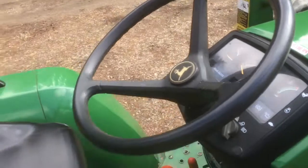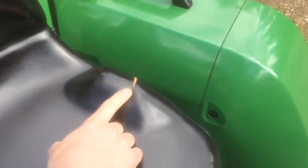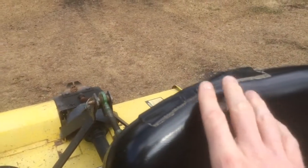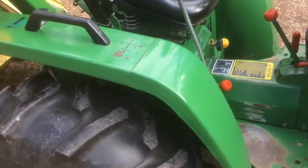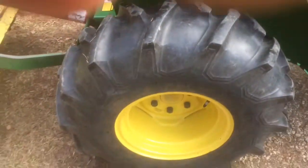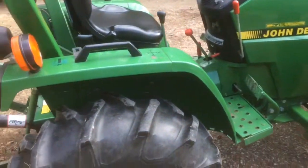It does have power steering. Here on the seat is one of the things that's wrong — there's a little bit of cracking here on the seat, and right here I just put some duct tape on that. So the seat has got a couple of cracks on it. It's got the ag tires, so they're good — much more substantial tires than the 2305, which is what I bought to replace this tractor.